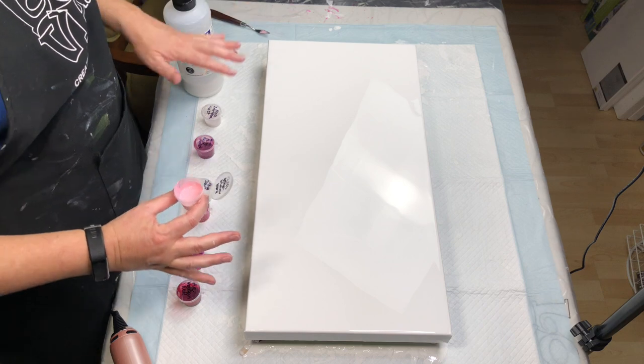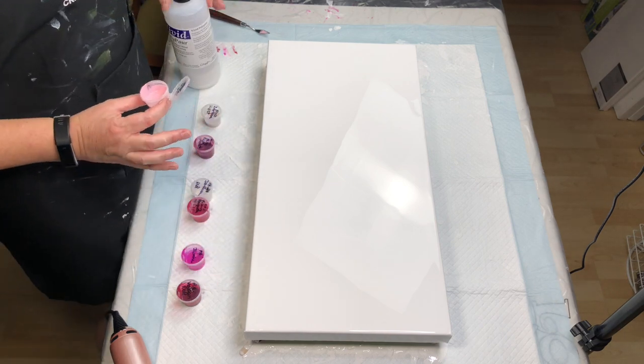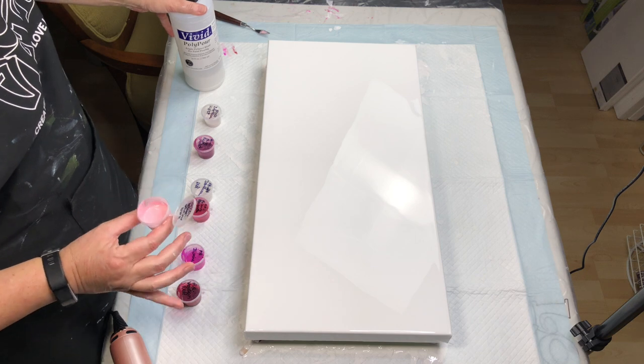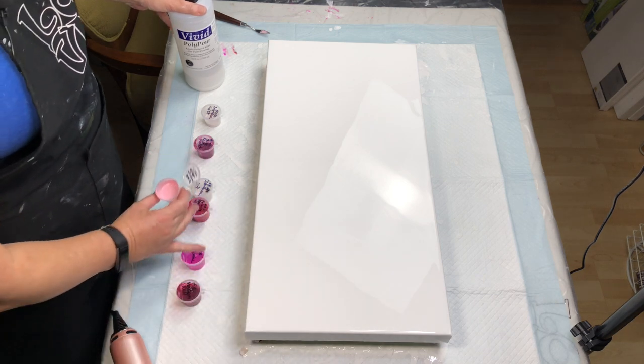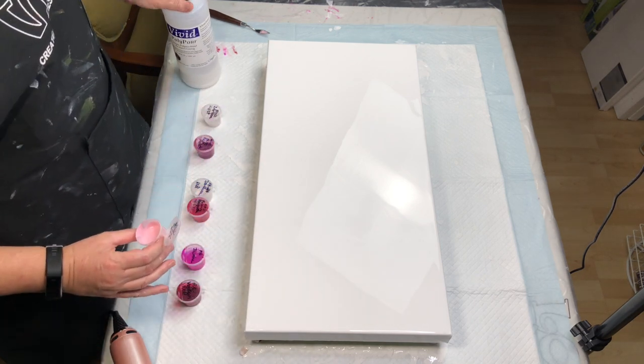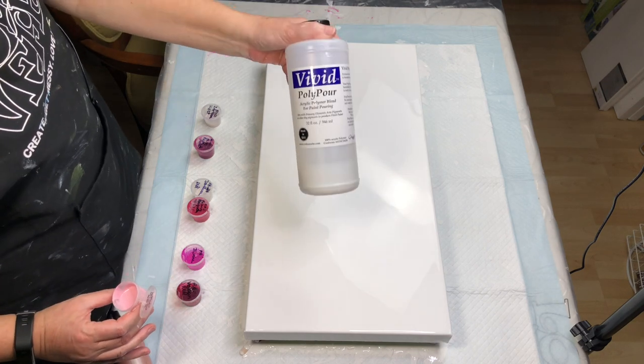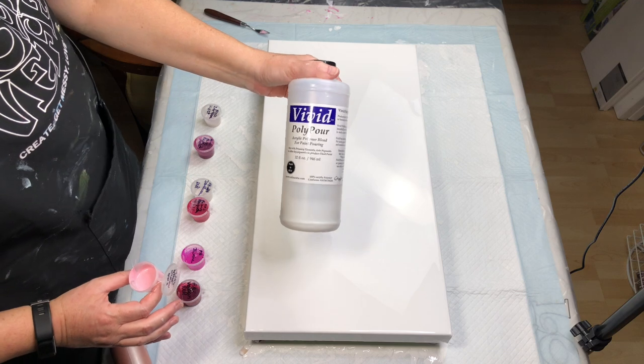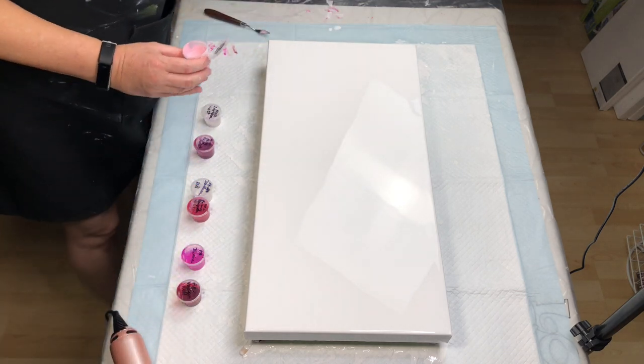I got a lot of fractaling from it and I thought maybe my white was too thin, but even when I thickened it up — even thicker than the paints I was pouring on it — I still got fractaling. So I have now mixed everything here with Vivid Polypore from Color Art.